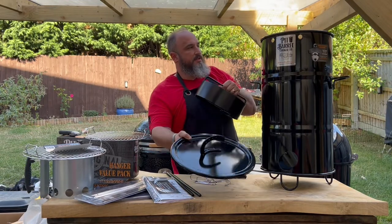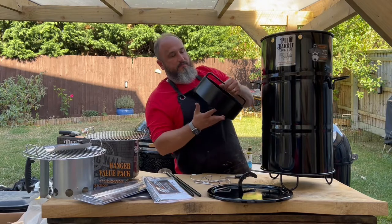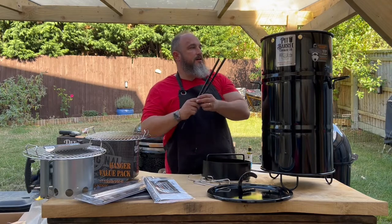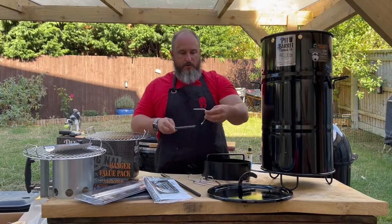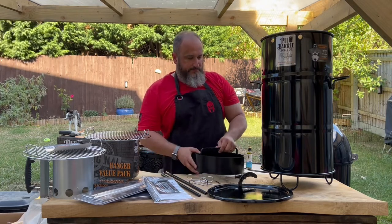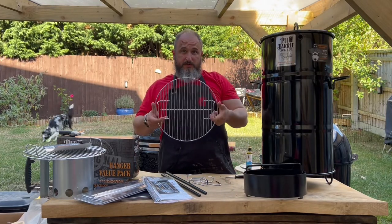So what it comes with is obviously the lid, a stand for it to sit on, the air intake baffle, an ash pan that sits inside, the bars that go through for your hanging, four of these hangers, and of course it comes with a standard grate.